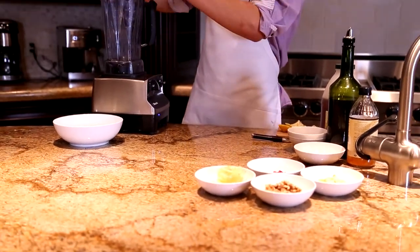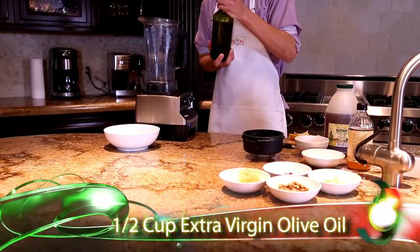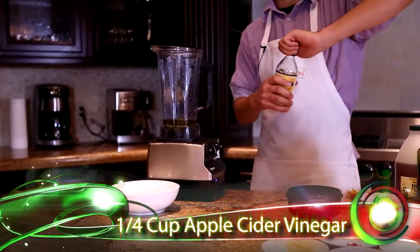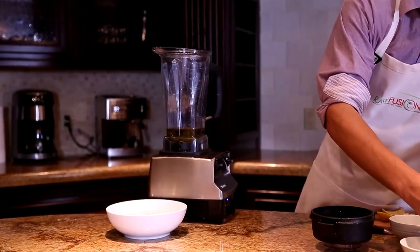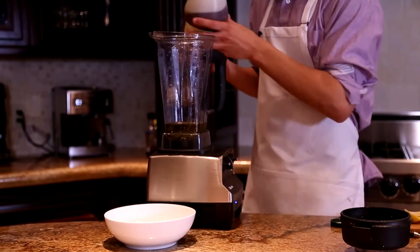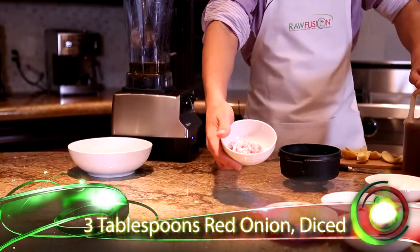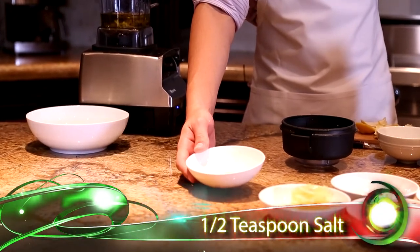So I'm going to start on the vinaigrette. Vinaigrettes are usually about one-fourth acid and three-fourths olive oil. Start out with a half a cup of extra virgin olive oil. On top of that one-fourth of a cup of apple cider vinegar. To make the flavor a little bit more deep I also add three tablespoons of red onions. My spice mixture is one teaspoon of mustard, half a teaspoon of salt, and a half a teaspoon of cracked black pepper.